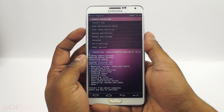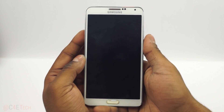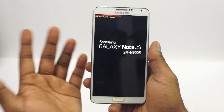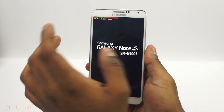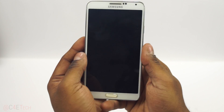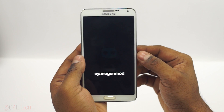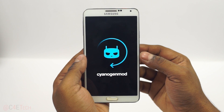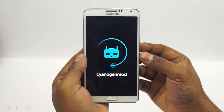Now go back and hit 'Reboot system now.' As I've said in every ROM installation tutorial I've done, the first boot into a new ROM is always going to take longer than your regular boot time. Don't worry, don't panic if it takes about five minutes — just wait patiently and your phone will boot up.